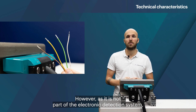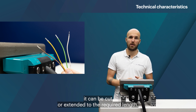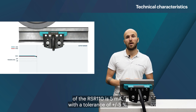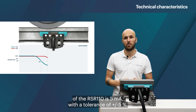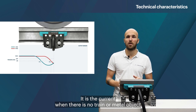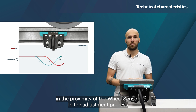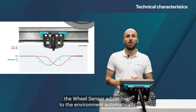However, as the cable is not part of the electronic detection system, it can be cut or extended to the required length. The normal operating current of the RSR110 is 5 mA with a tolerance of plus or minus 5% — the current when there is no train or metal object in the proximity of the wheel sensor. In the adjustment process, the wheel sensor adjusts itself to the environment automatically.